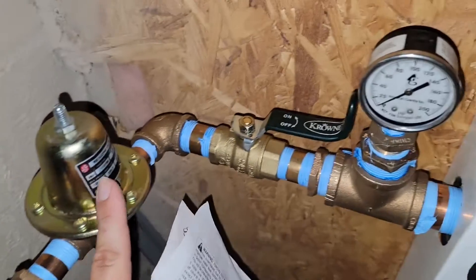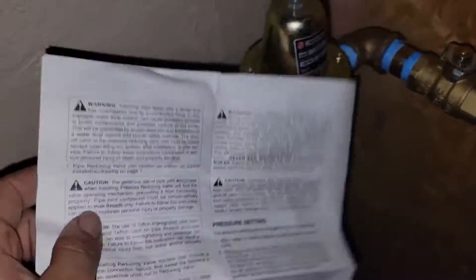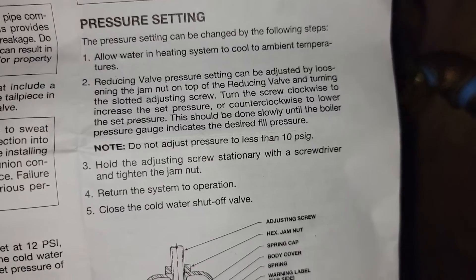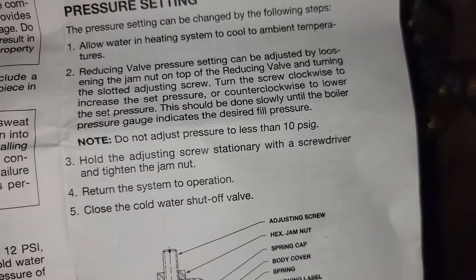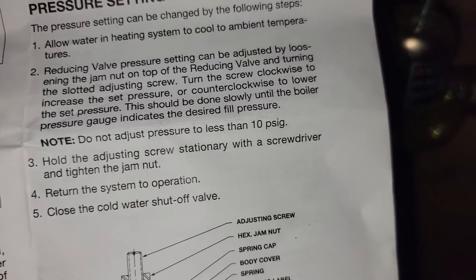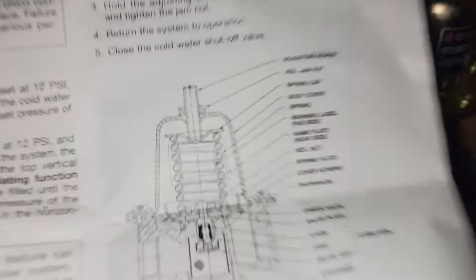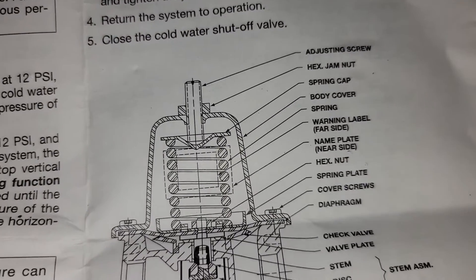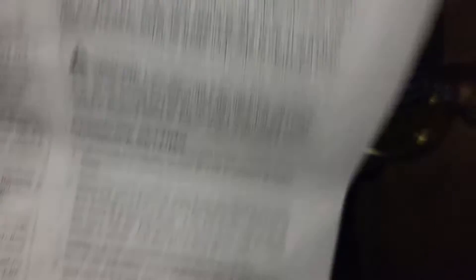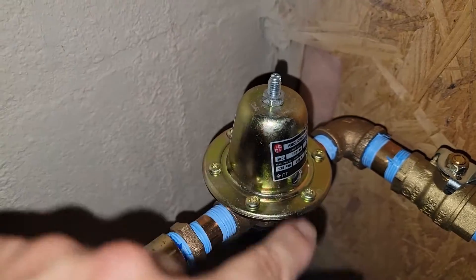We're going to adjust this and increase the pressure a little bit to get over 12. I want at least 20, so I'm going to adjust it to get 20 PSI. It says we're going to adjust by loosening the jam nut on top of the reducing valve and turning the slotted adjusting screw. Turn the screw clockwise to increase the set pressure, counterclockwise to lower it. There's a diagram showing the adjusting screw on top and the jam nut right below it.